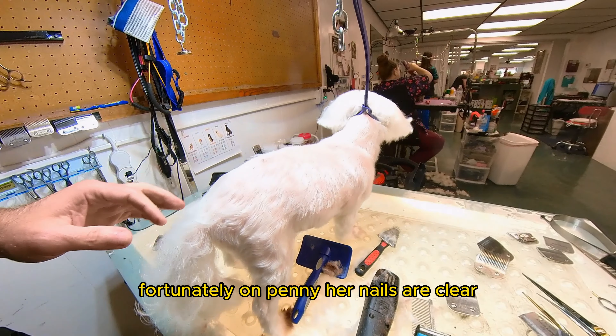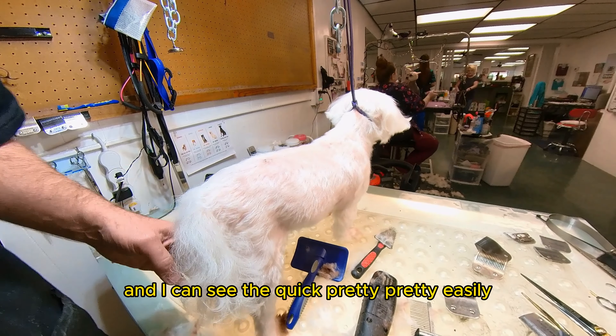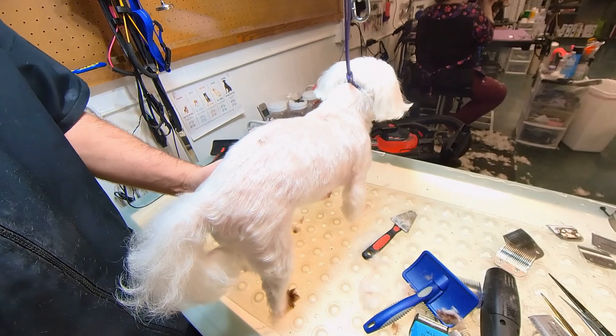Now I'm going to get her nails. Hold each nail with my fingers, and then I clip. Fortunately, on Penny, her nails are clear and I can see the quick pretty easily.